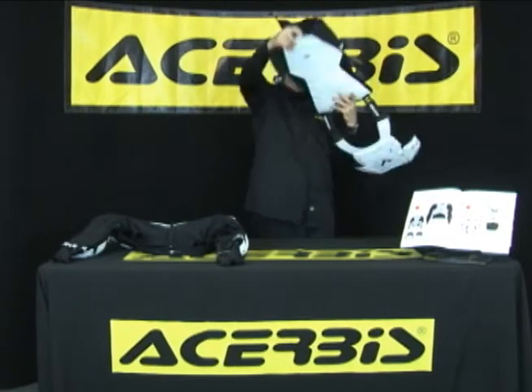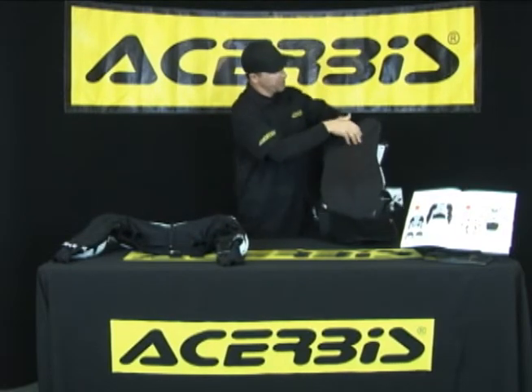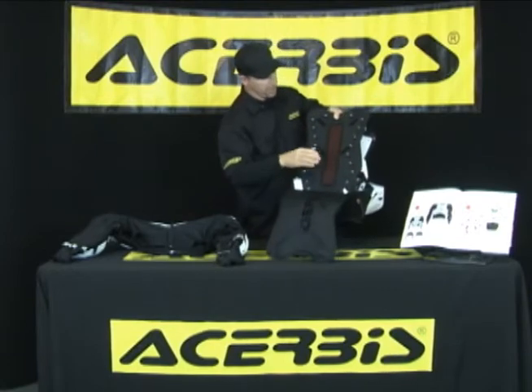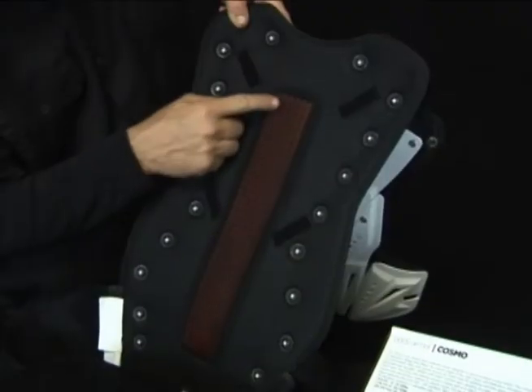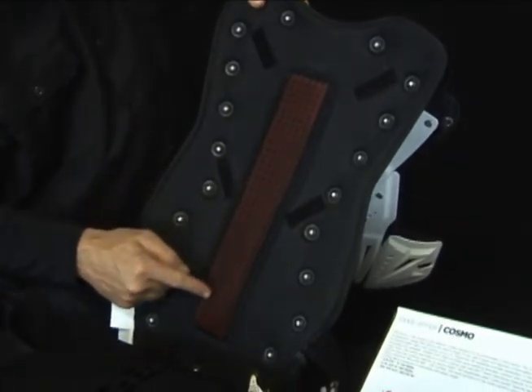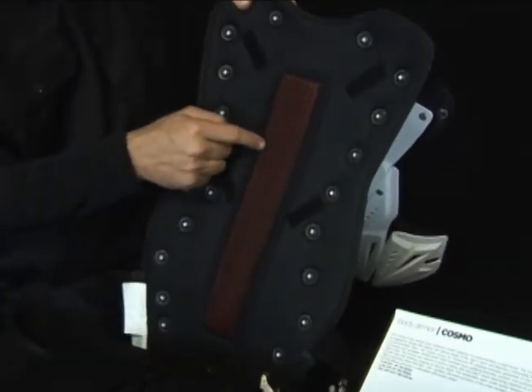Speaking of protection, Achirby's has a built-in liner which has extra padding inside. Inside the liner you have D3O, which is a high-impact shock-absorbing gel. If you want to know more about that you can search D3O on YouTube — it's a very important protective product.